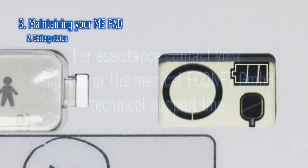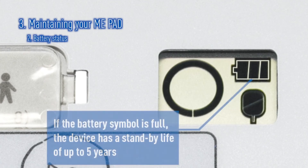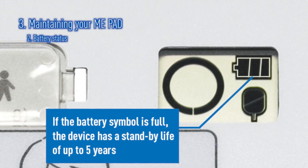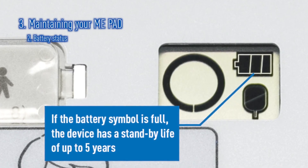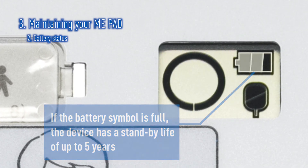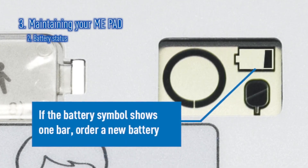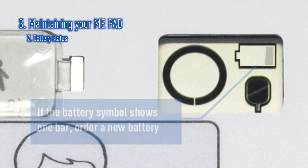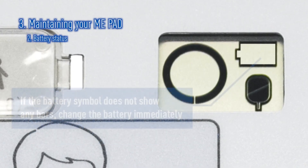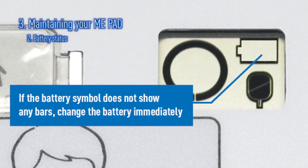Secondly, the battery status indicator will inform you of how much battery power remains in the non-rechargeable battery. When installed, the battery has enough power to sit on standby for five years. When the battery indicator is at one bar, a new battery should be ordered. When it changes from one bar to no bars, the battery should be replaced at the earliest opportunity.